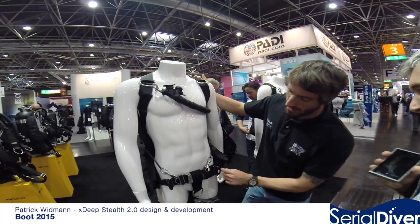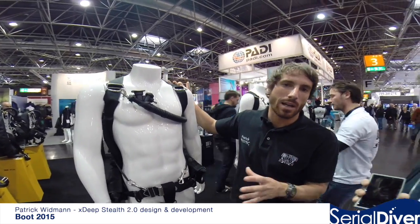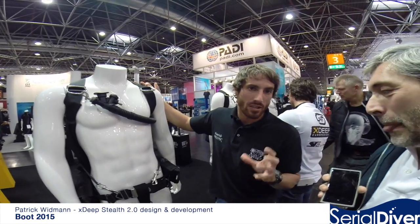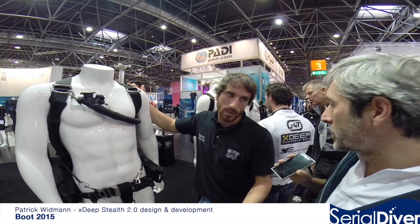We also have droppable weight pockets. Personally I don't think it's a great solution, but some recreational diving federations have it in their standards to require droppable weight, so we offer this as an option. It's not compulsory for CE certification.